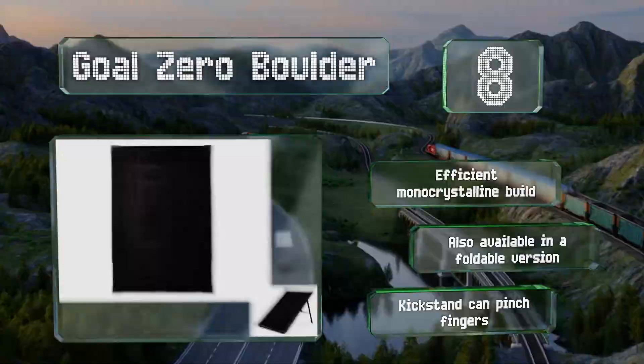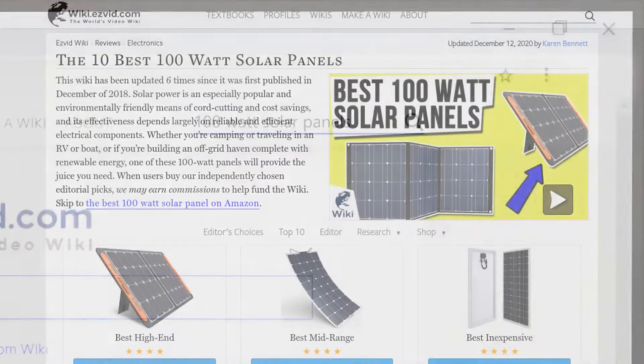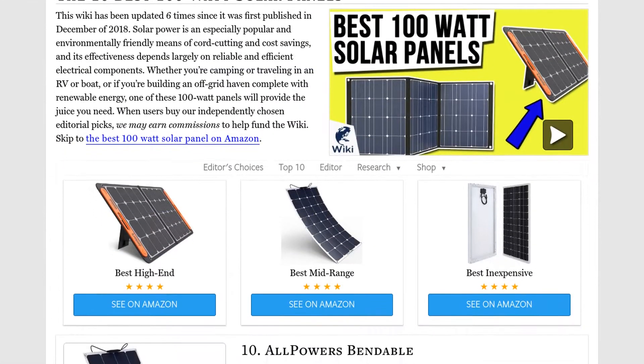Our newest choices can only be seen at wiki.easyvid.com. Go there now and search for 100-watt solar panels, or simply click beneath this video.